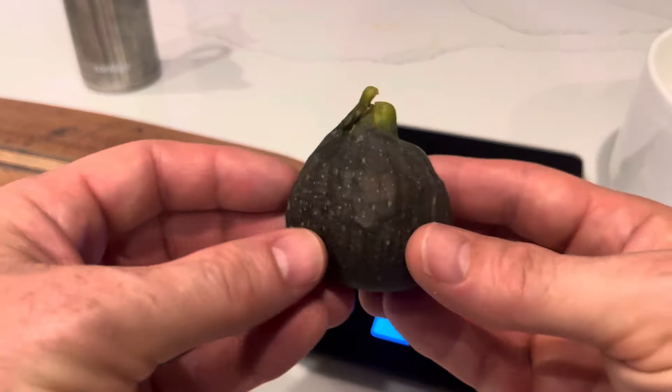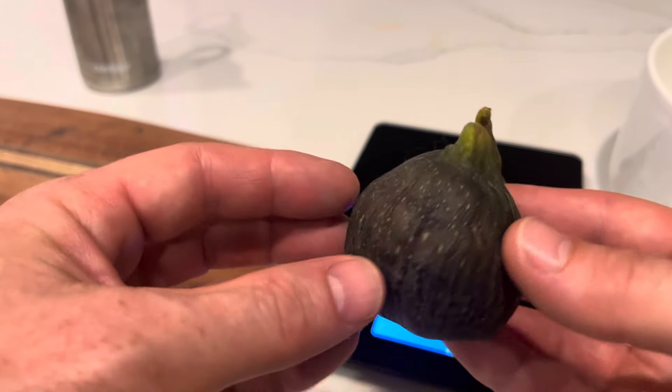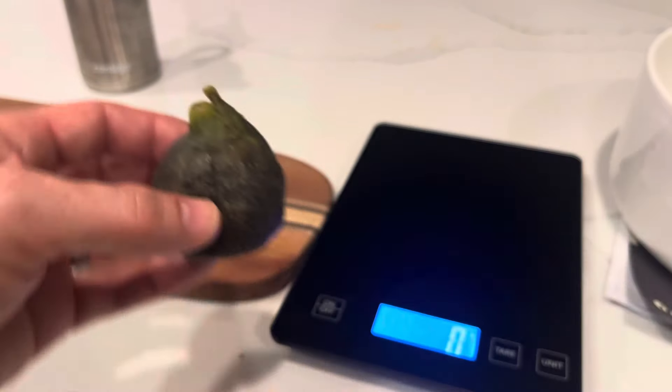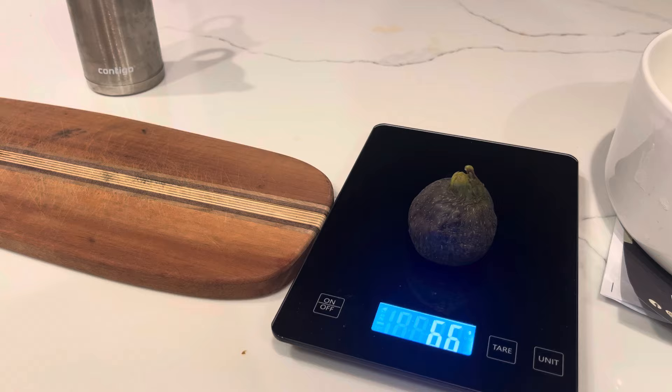We'll see in the future what happens when direct sunlight is on the fig as it ripens, but this is Amricord and I'll cut it up. I'll weigh it first. 66 grams.